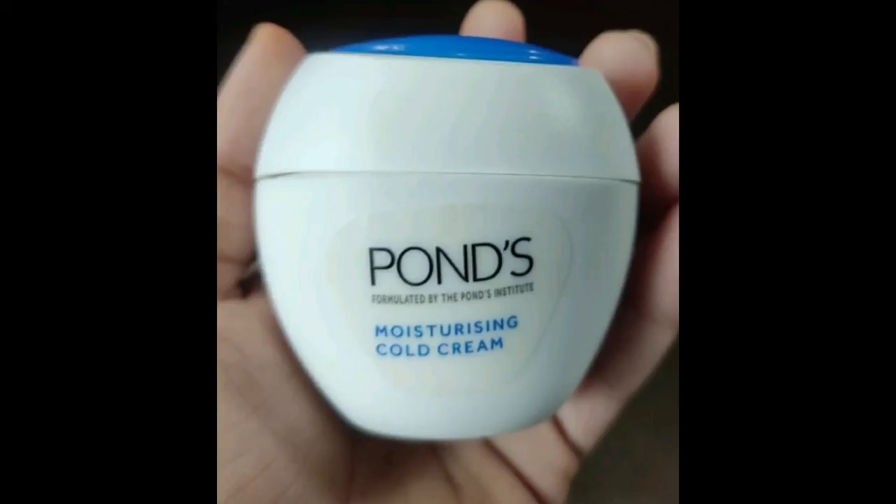This tube is 105 rupees and you can use it for about 2 to 3 months. You can purchase it on Amazon, Flipkart, and other supermarkets too. Please subscribe to the channel — bye friends!